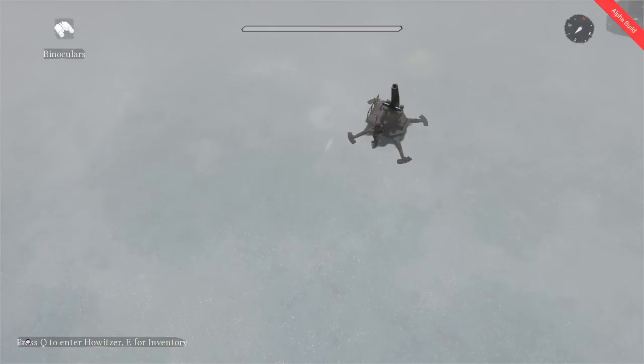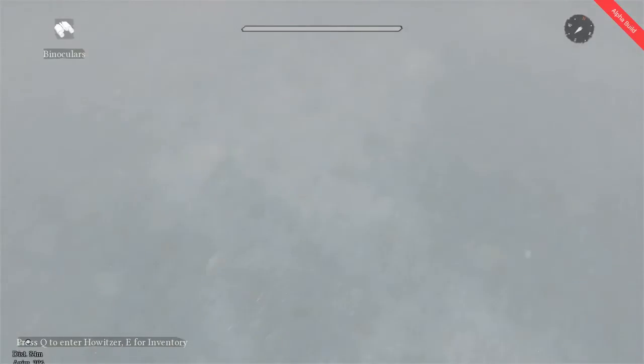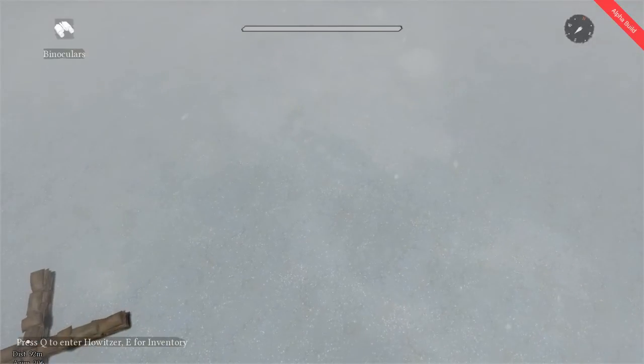I'm going to show you guys that this did work. I'm standing just outside of the howitzer, and I'm going to use my binoculars to look at the enemy position. I know it's pretty hard to see, but we'll zoom in here. It says 92, 206, and our answer was 93, 205. But I think if I were actually inside of the howitzer, it would be dead on the money — I'm just a little outside of it, a little off.